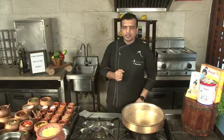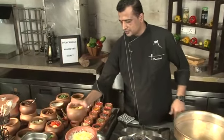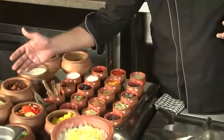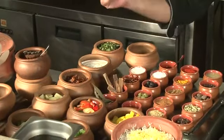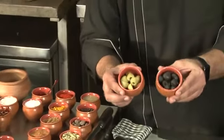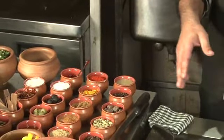Let me run you through the ingredients for my Subz Jaituni Biryani. I'm going to use some peppers — colored peppers: yellow colored pepper, red colored pepper. I have some baby corn, few zucchini, I have broccoli, and apart from this I'll be using two types of olives — the green olives and the black olives. These are all the Indian spices I'm going to blend with.